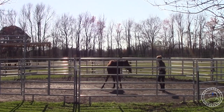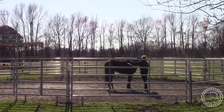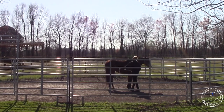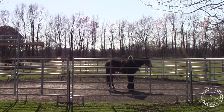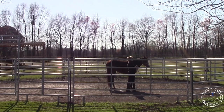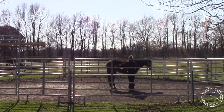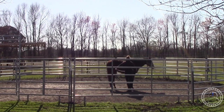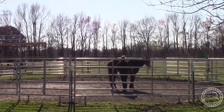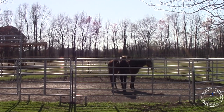We're going to do the same thing on the right side. She's cool with the withers. I'm letting the rope slide so it doesn't smack her, but I still have slack so if she wants to run like she did yesterday, she can move out but I still have control so she doesn't panic, run by, and kick me. Still want to be in control. She's cool with the back. Getting down further by her hips, staying parallel to her shoulder - I don't want to get too close to her hindquarters. The hindquarters seem good; she's not flinching.